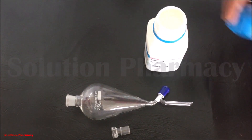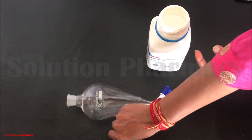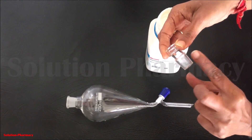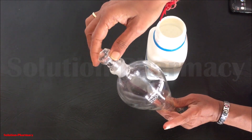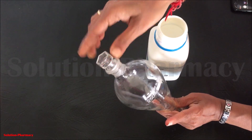If the stopper of the separating funnel is loose — not tightly fitting the joint — then we have to grease the stopper. Here we have taken a very small amount of petroleum jelly for greasing. Put a thin layer of petroleum jelly on the surface of the stopper and then attach the glass stopper to the joint.